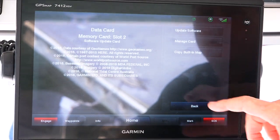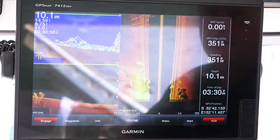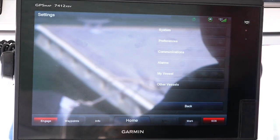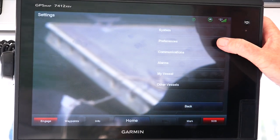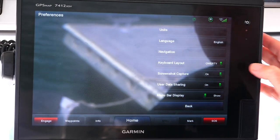We've got two SD card slots in this unit, so it will tell us that the memory card is in slot two. We also need to get into the back end of the settings, go to preferences, and turn the screenshot capture to on.